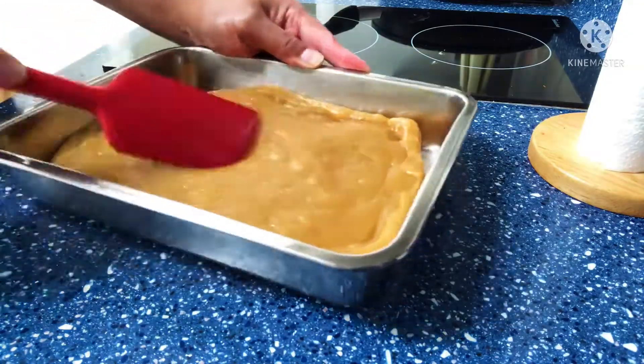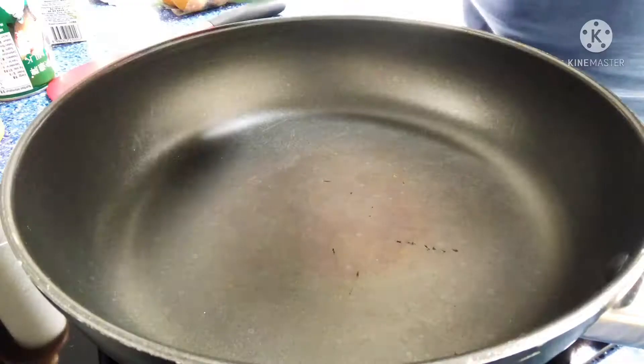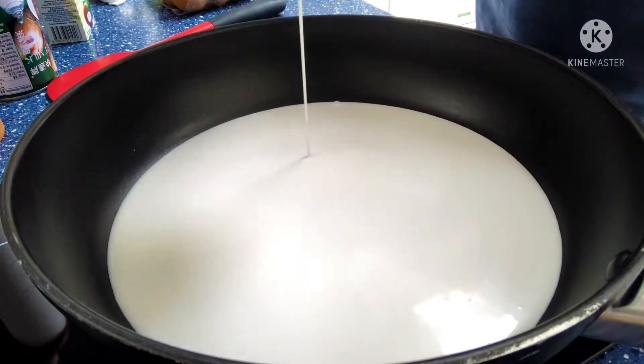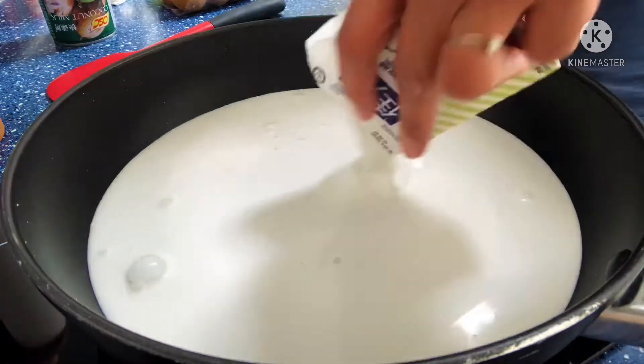So the recipe is really simple. You just need glutinous rice, coconut milk, sugar, and a pinch of salt. The recipe will be written on the description box below.